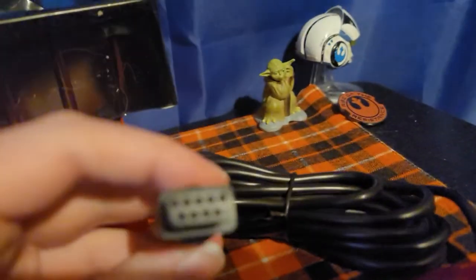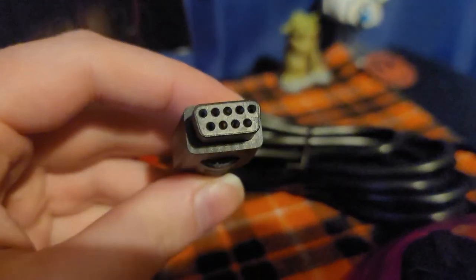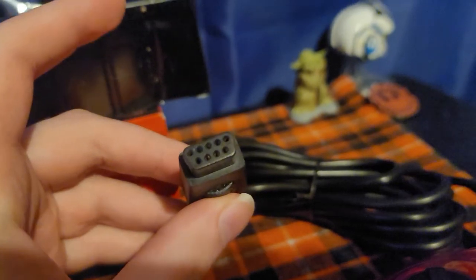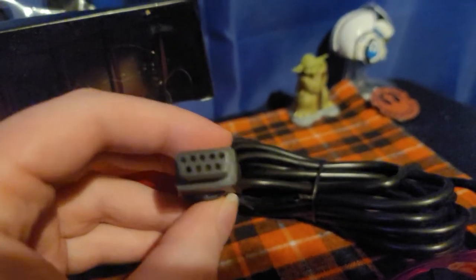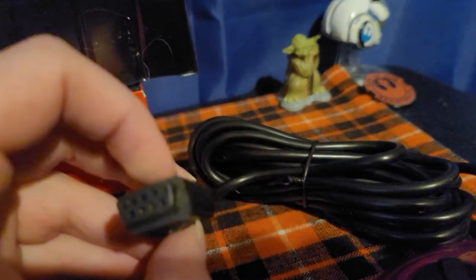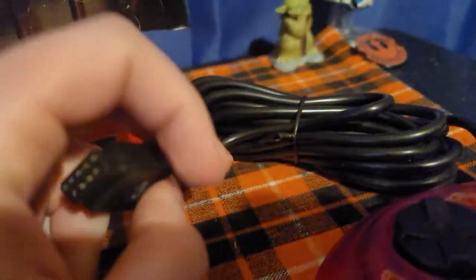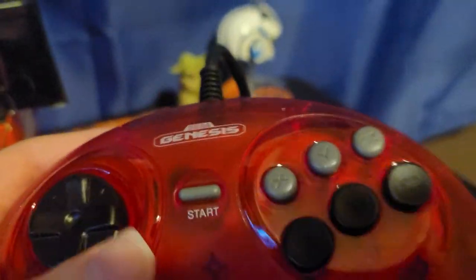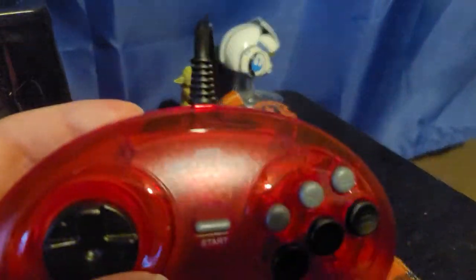This is the Atari 2600, 7800, and the Sega Genesis — they all have this same exact little cable right here at the end of it. This is why I got this controller for my Atari. I have a lot of fun playing games like Berserk and Classic Mario Bros. with this Sega Genesis controller on my Atari.